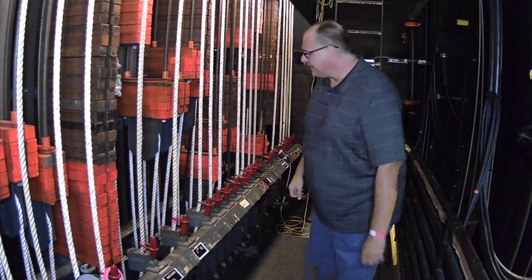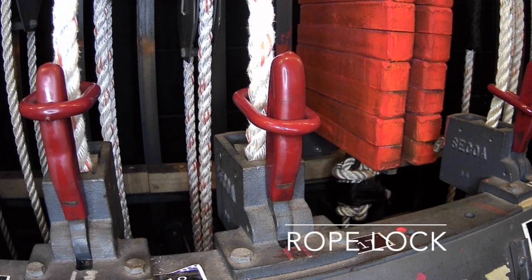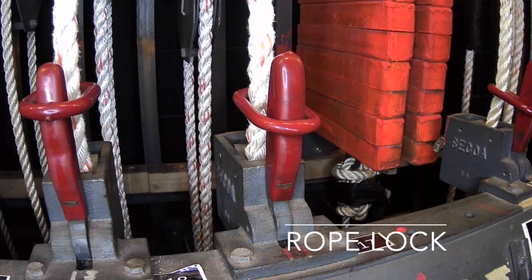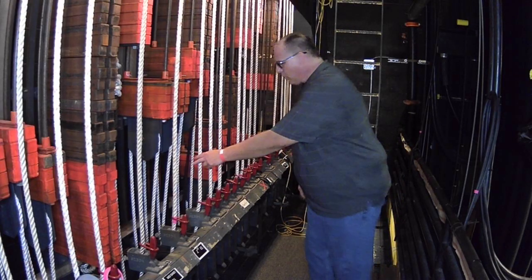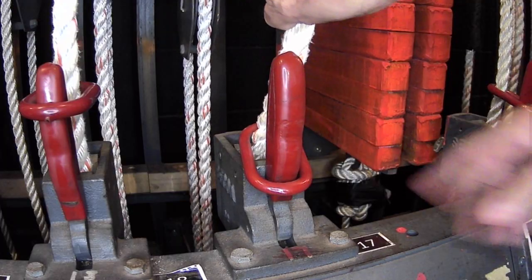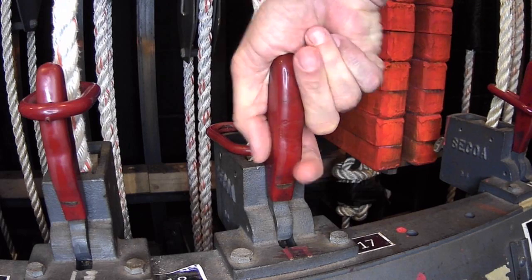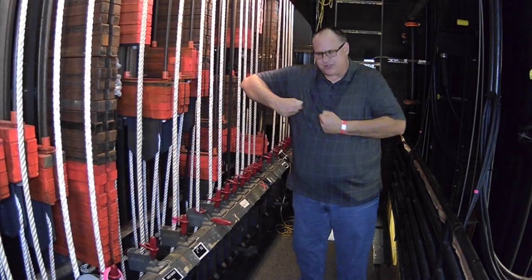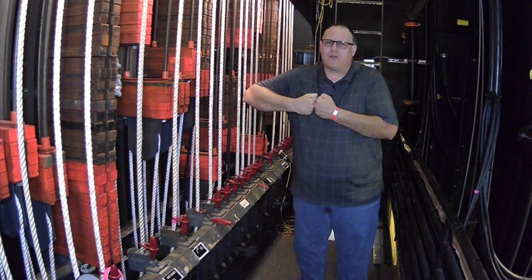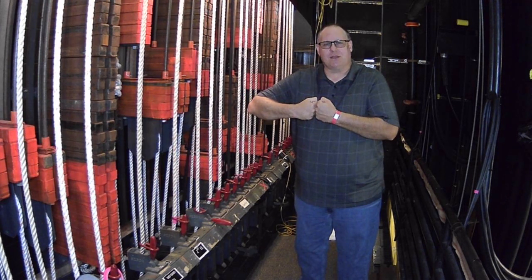To operate the line sets, we have rope locks right here. When you look at them, it looks like a little handle. To operate the line set, you take the rope, pull it towards you, lift the ring off of the rope lock, and pull down on the rope lock. The rope lock is a very simple device — it's two metal knuckles that are just squeezing the rope. It's more of a brake than a lock, but if things are in balance, it's definitely going to stop them.